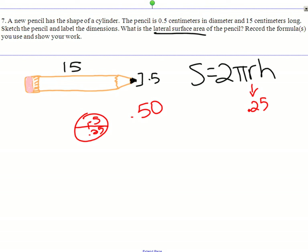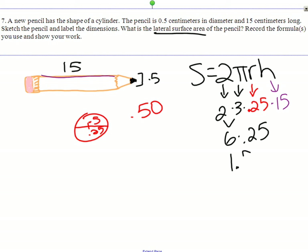Our radius is going to be 0.25. Our height was 15. And then 2 and pi are just 2 and 3. So 2 times 3 is 6, times 0.25. If you have 6 quarters, that's $1.50. So 1.5 times 15 — a lot like 15 times 15, which is 225, but with one decimal place — so that becomes 22.5. And that is our answer in centimeters squared.